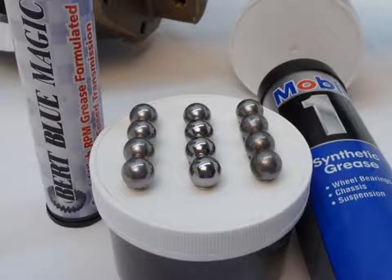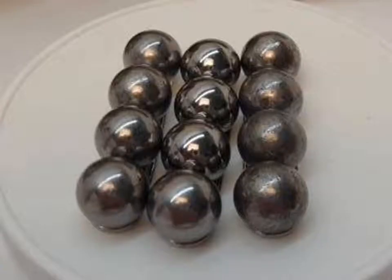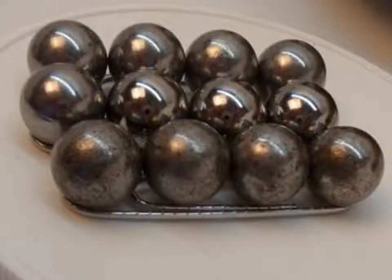On the left, you will see the results of the Burt Blue Magic science technology. In the center, you will have the brand-new Burt ball bearings. And on the right, the Mobile One lithium grease technology. In the center, you have the Burt Blue Magic science technology of grease, and on the right, the Mobile One lithium technology. In the front, you have the Mobile One grease technology; in the center, brand-new; and on the top, the results of the Burt Blue Magic special ball spline grease.